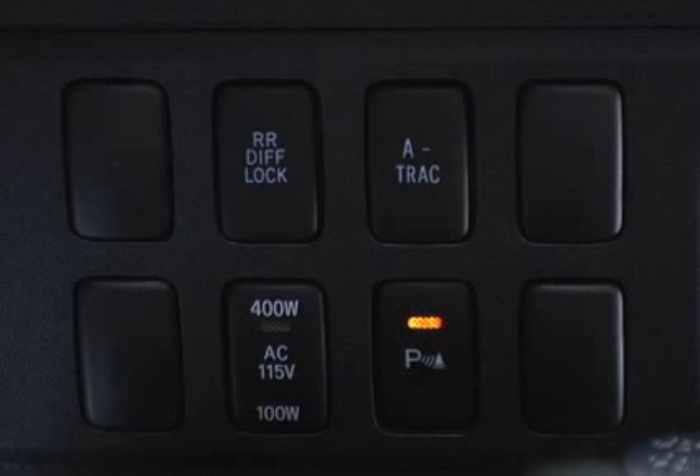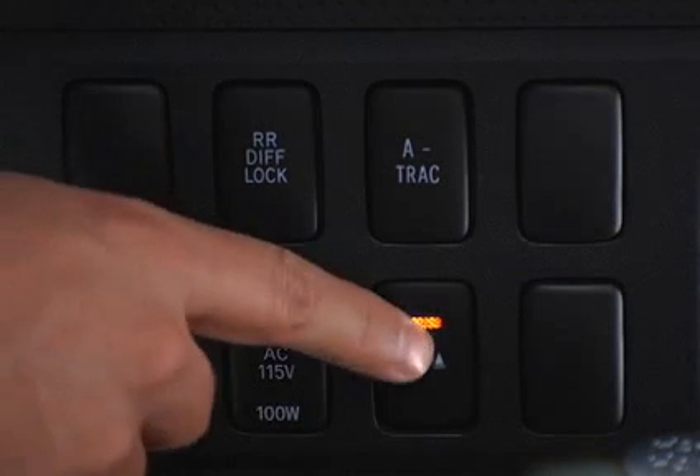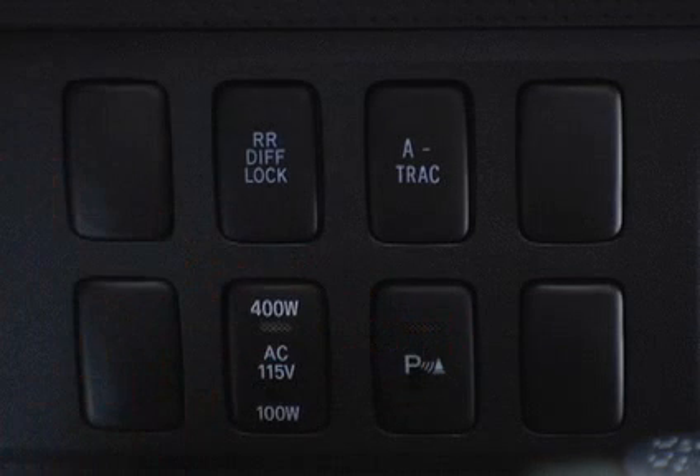In some instances, the buzzer will sound several times to indicate that the system is not functioning properly. This may occur, for example, when the outside temperature is extremely low or when any of the sensors are malfunctioning.